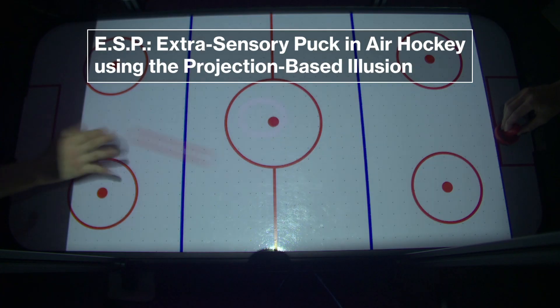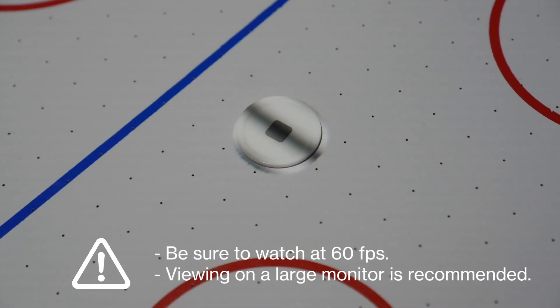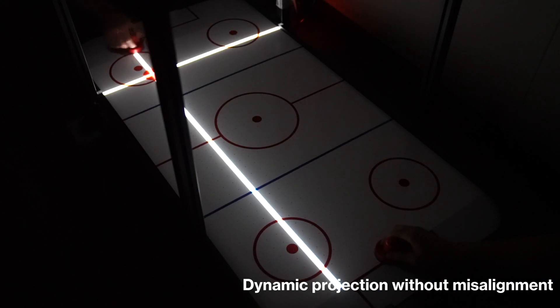ESP: extrasensory puck in air hockey using the projection-based illusion. Please watch at 60 frames per second on a large monitor. Our system can add illusions to a randomly hit physical puck to cause various physics-defying appearances or motions.